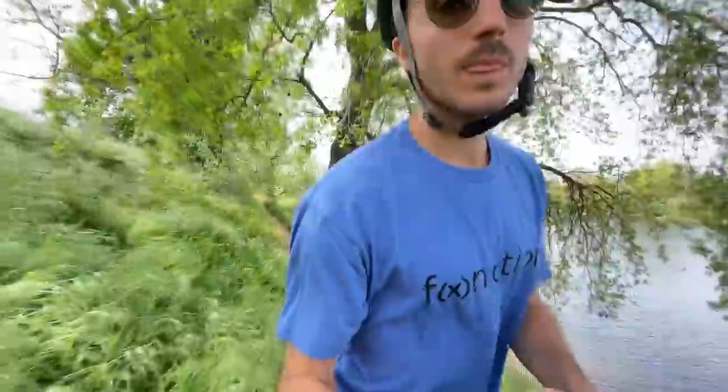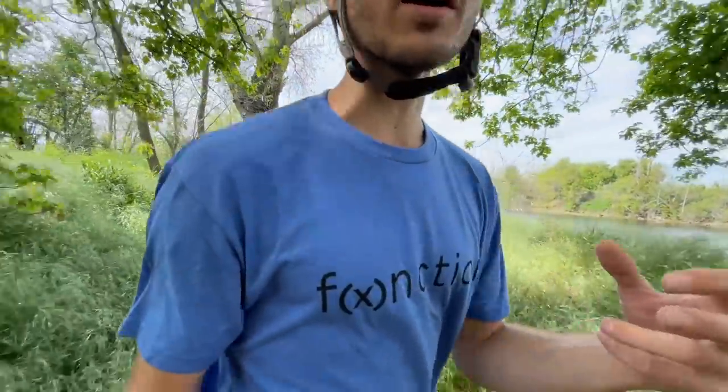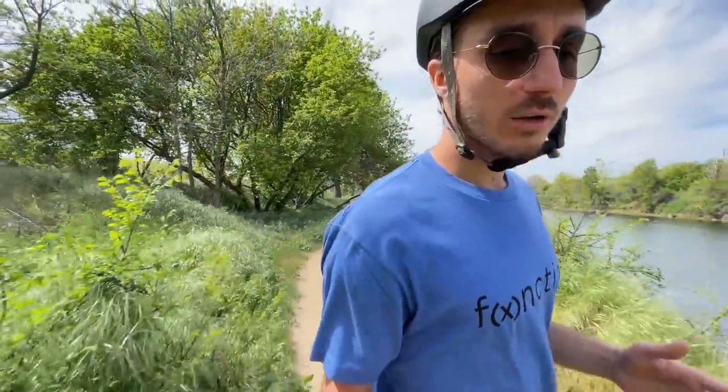So I took the controller box apart myself, voiding the warranty — but at that point I figured the warranty wasn't worth that much anyway. When I opened it up, what I found inside was a heavy ferrite ring wrapped around the headlight wires, and this heavy ferrite ring wasn't secured inside the controller box to anything at all. It was just free to rattle around and bump around.